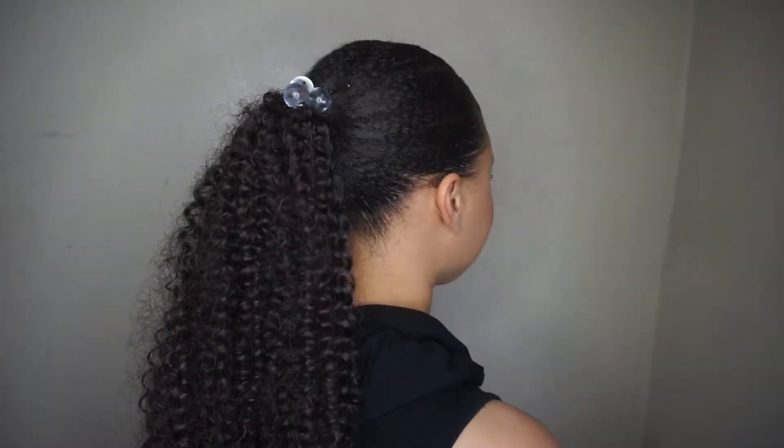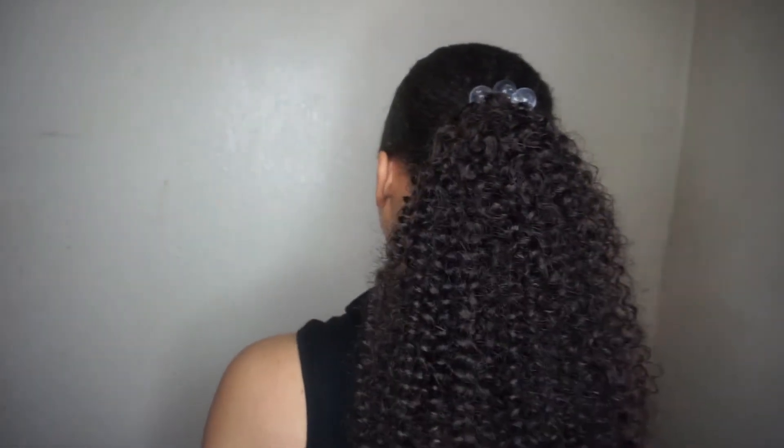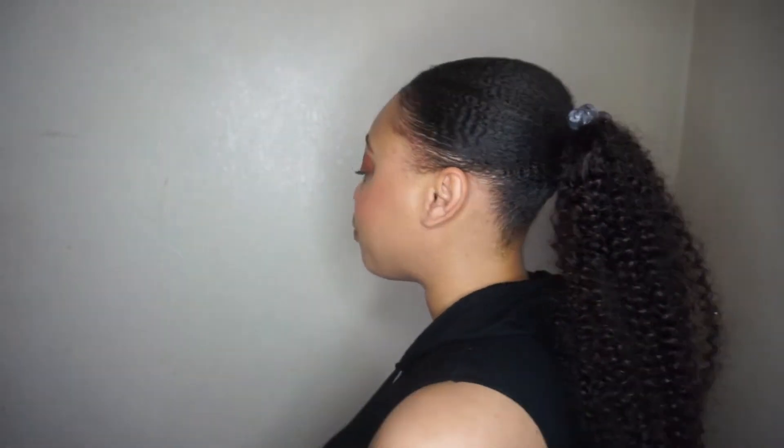Alright you guys, I am back and this is the final look of my crochet ponytail using the FreeTress hair. I really do like this look — it looks really natural and it's really simple for you to do. Hopefully you guys enjoyed this video. Make sure you leave all comments down below — any questions, and let me know if you've ever used crochet hair for a ponytail and what your favorite type of crochet hair is for the most natural looking style. Thank you so much for watching! This is Eunice Marie — make sure to rate, comment, subscribe, all that fun stuff, and I will see you guys in a later video. Bye!